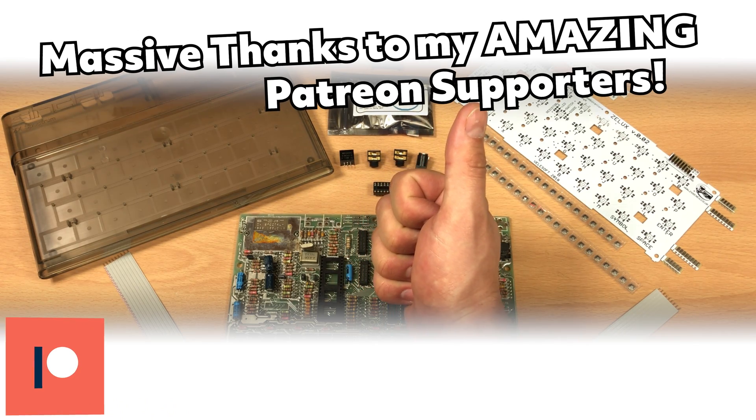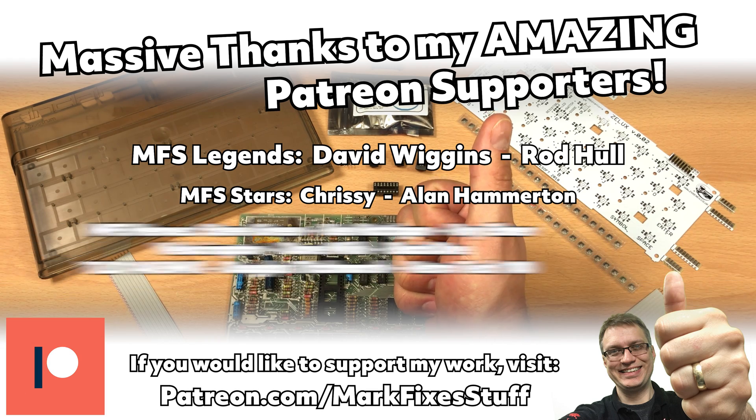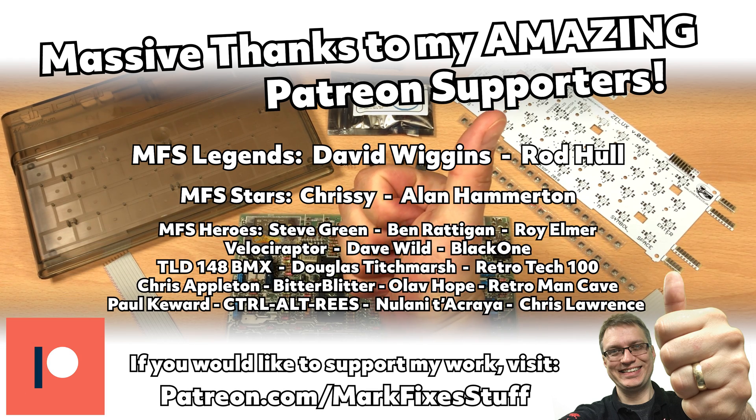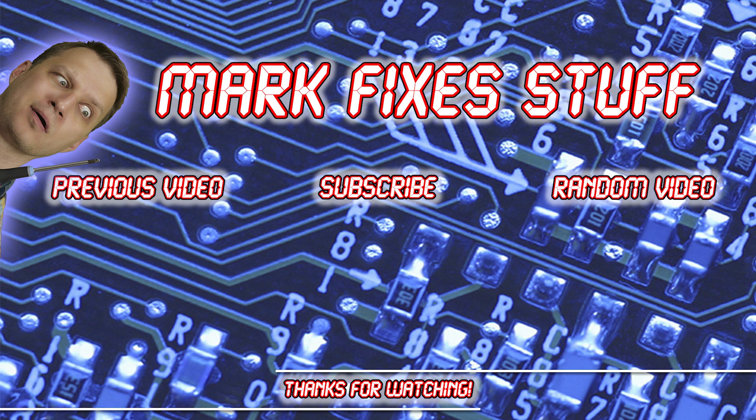A big thanks to all my Patreon supporters. If you'd like to help support my work, please visit patreon.com/markfixesstuff. Thanks for watching this video. Perhaps you'd like to watch some others.